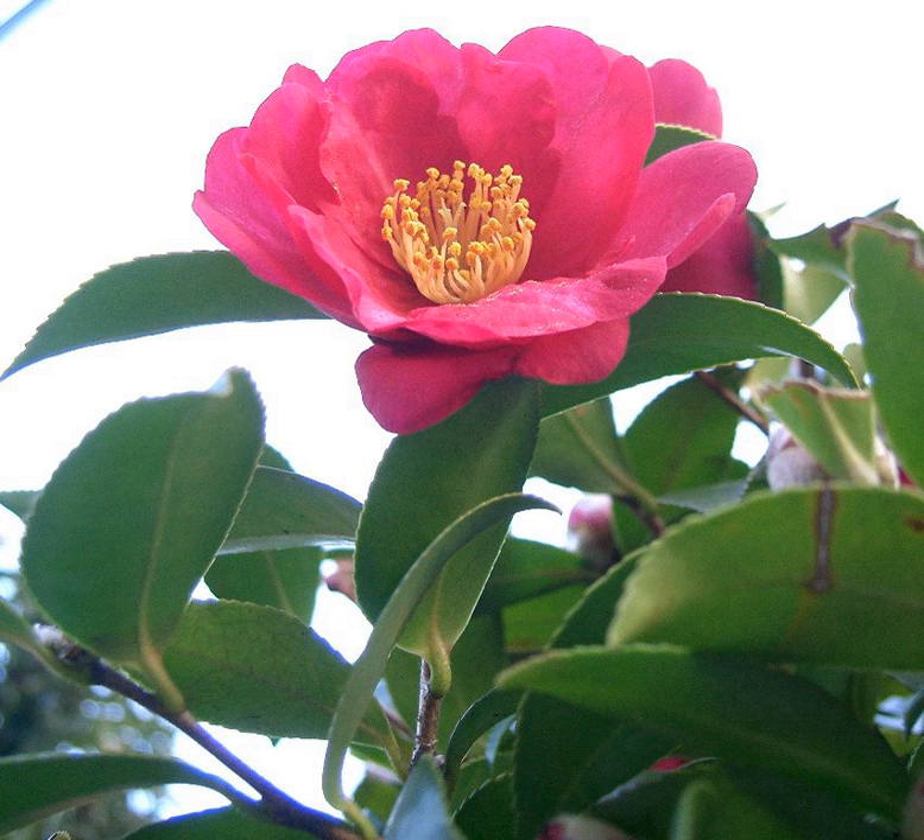The leaves are broad elliptic, 3 to 7 centimeters long and 1.2 to 3 centimeters broad, with a finely serrated margin. The flowers are 5 to 7 centimeters in diameter, with 5 to 8 white to dark pink petals.